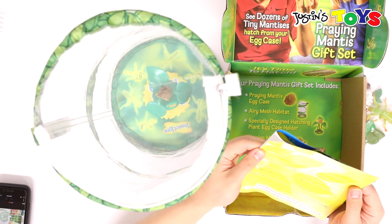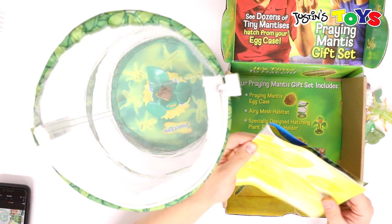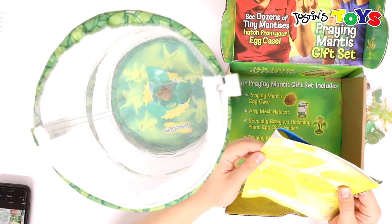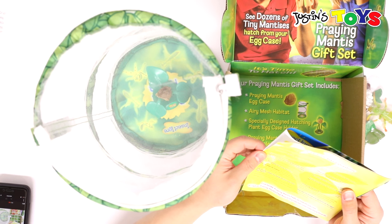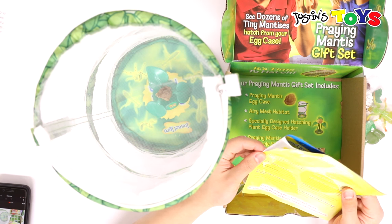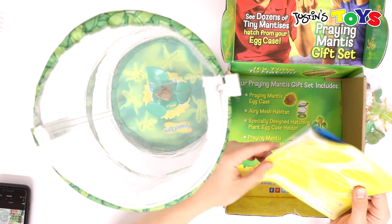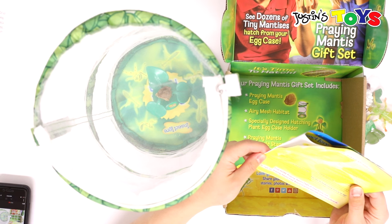FAQ: How long will it take my praying mantises to hatch? Be patient — three to ten weeks. What is a nymph? A nymph is another name for a young mantis. What should I do after the egg case hatches? Take the praying mantis habitat outdoors and release all but three of them. Can the mesh net prevent mantises from escaping? Yes — their long legs prevent them from escaping. That's good to know.